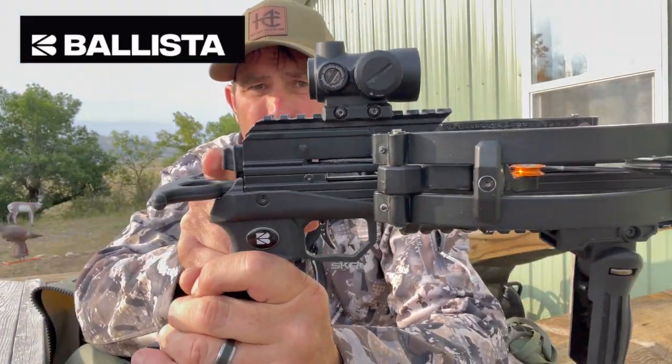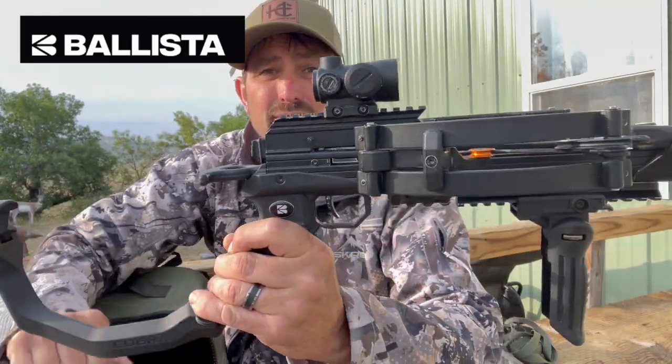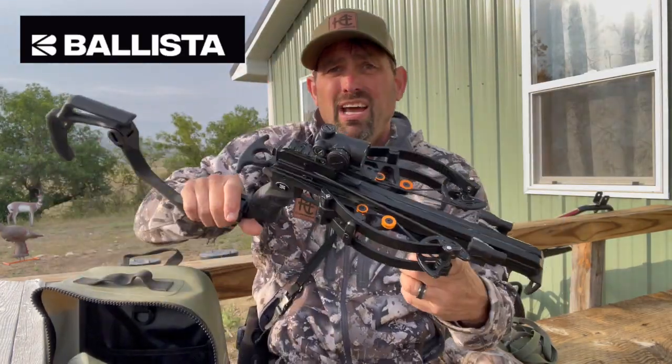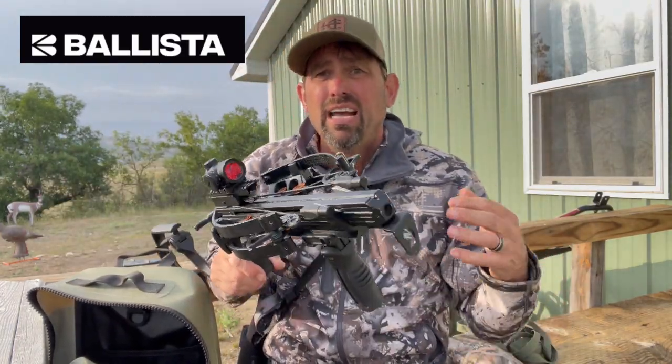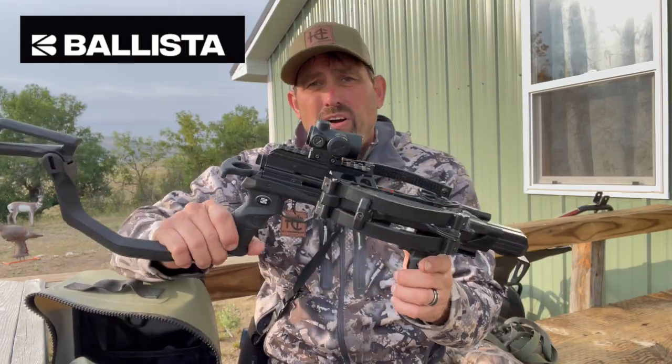The safety's out. If I push this, it's ready to fire. I can pull it back out and the safety's on. Look how compact that is — this is so great for a tight tree stand, or if you're using a saddle setup or a ground blind.